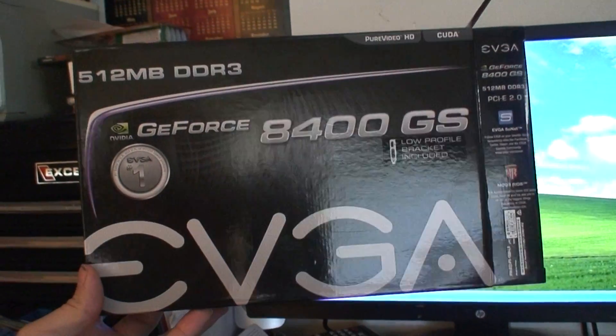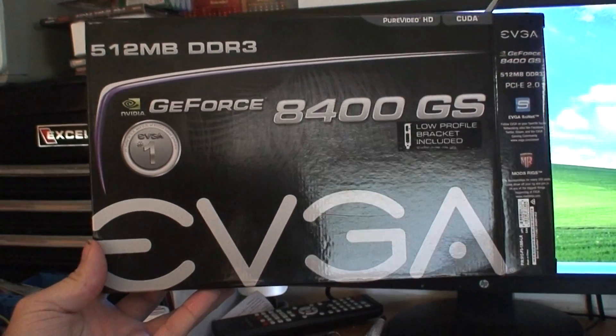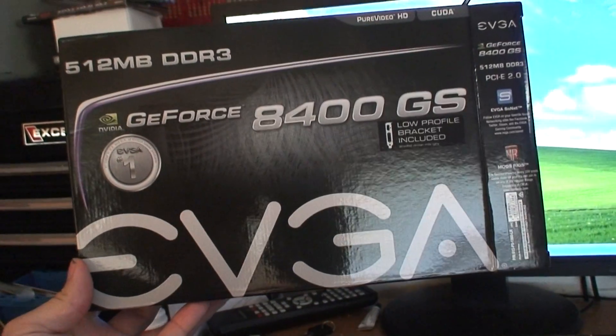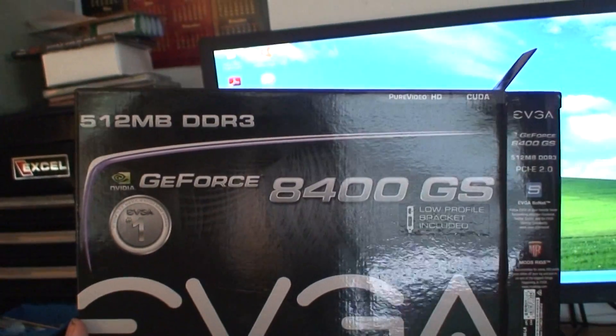Today I'm going to be putting in an aftermarket graphics card. This is what I went with: GeForce 8400GS, 512 megabytes DDR3.